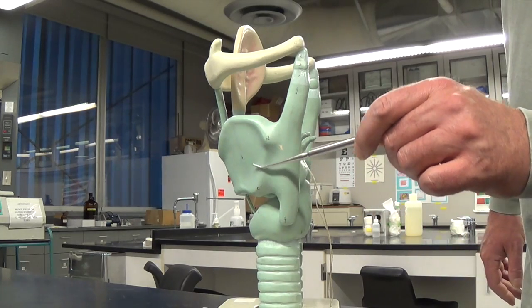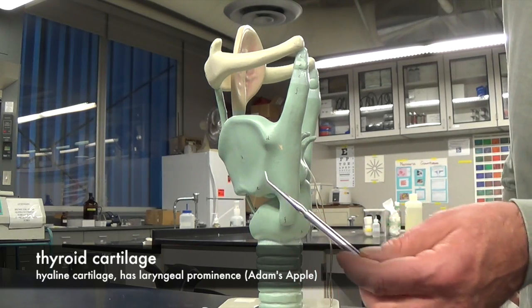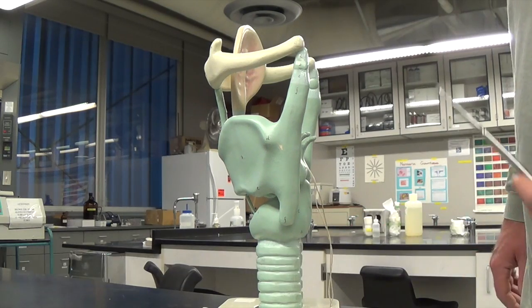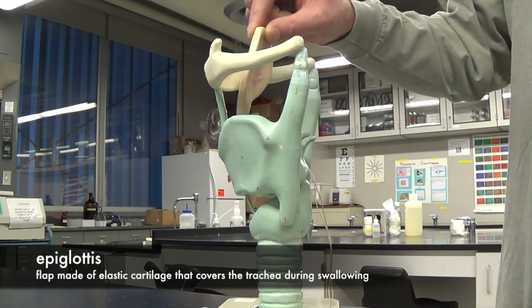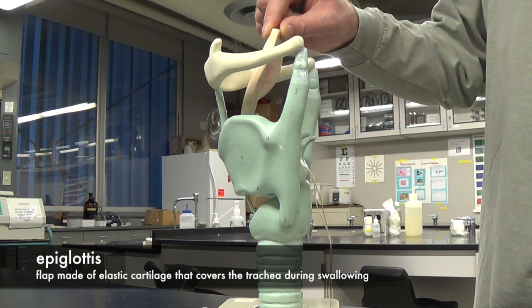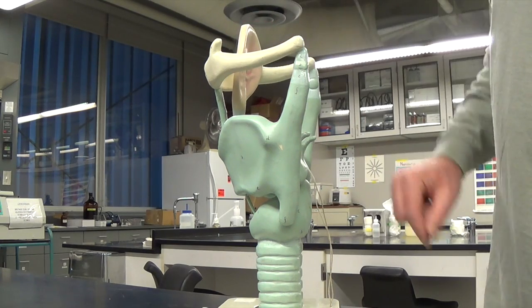Superior to the cricoid cartilage, we have the thyroid cartilage, which is a butterfly-shaped cartilage that goes around each side and has a prominence on the front called the Adam's apple. And then we have the epiglottis, which is made out of elastic cartilage, whereas the rest of the larynx is made out of hyaline cartilage. The epiglottis is a flap that covers the trachea during swallowing to prevent food from going down the windpipe.